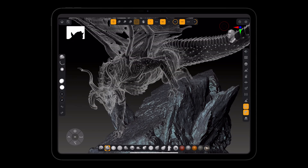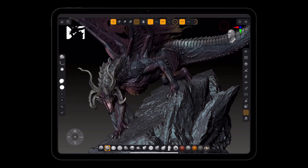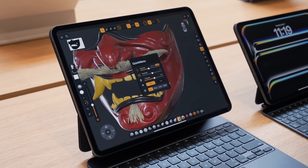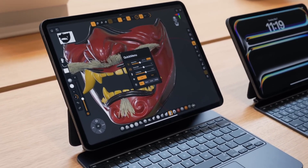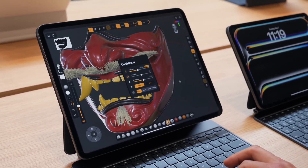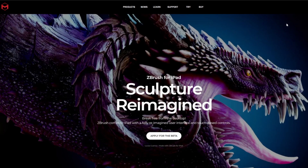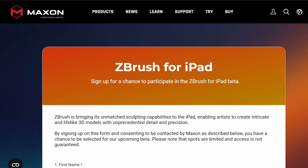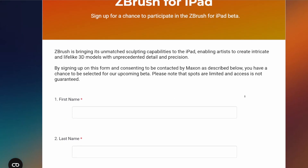Interesting things seem to be coming over to ZBrush for iPad and hopefully we'll get our hands on it soon. With the new Apple Pencil, there's also a tease for a gesture menu, which I think will simply launch a quick menu just like shown in the video. The folks at Maxon have also teased a link for beta testers, so if you'd like to sign up for beta testing you can go to the link in the description.